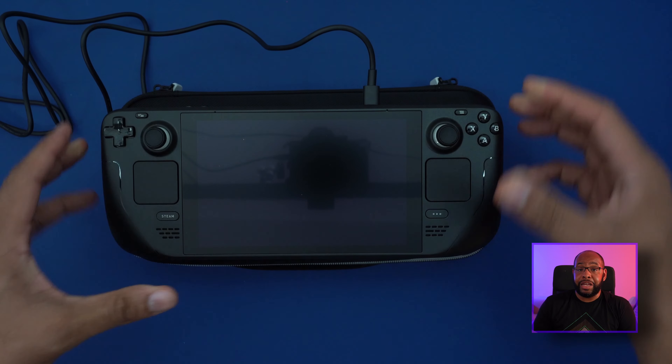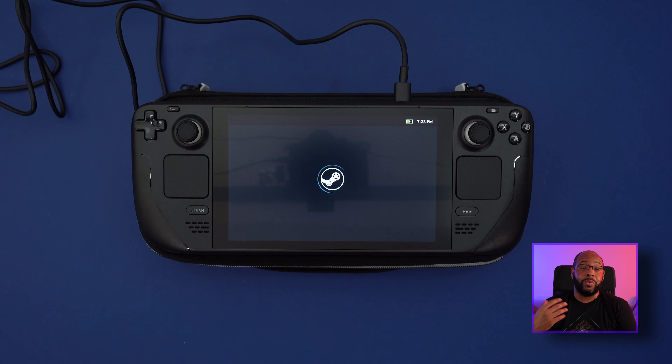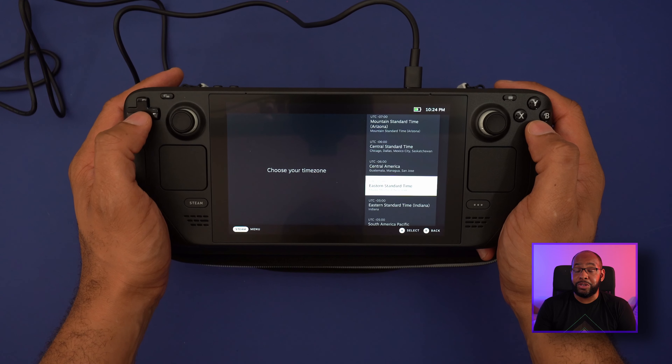There are some more extras besides the case that come with the top-of-the-line Steam Deck, but let's go through the setup process. Plugging it in, it'll power right on. The first initial boot takes a few minutes, but once you get there you'll reach the welcome screen where you can choose your language, set your time zone, and enter your Wi-Fi.